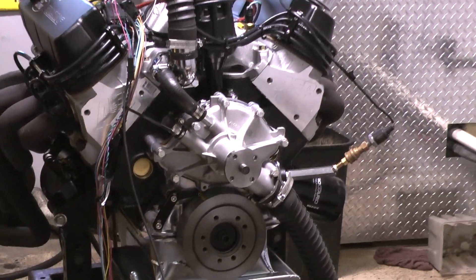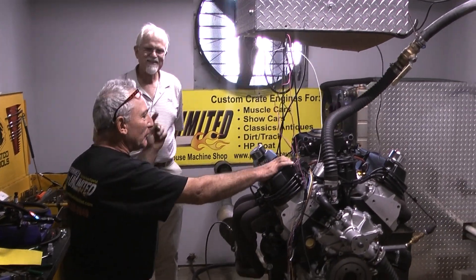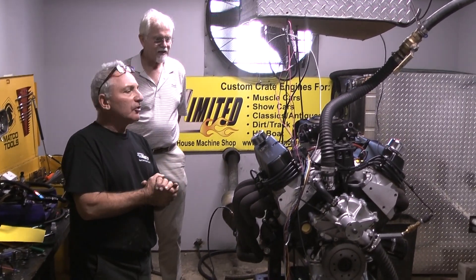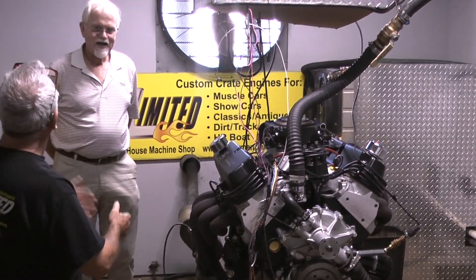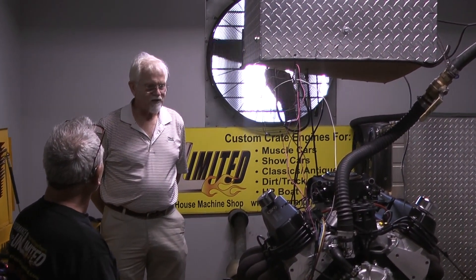This is the gentleman Jay. I have Jay here that just got done seeing his motor run for the first time. I want to ask Jay what he thought of his engine, and what do you think of us at Performance Unlimited here?